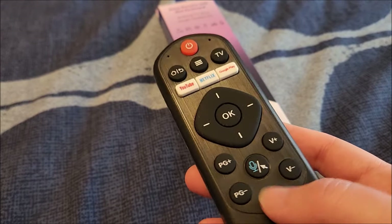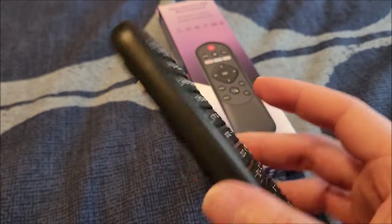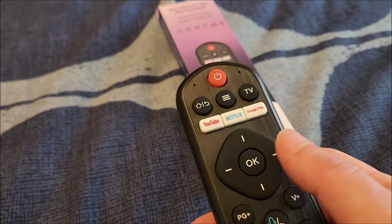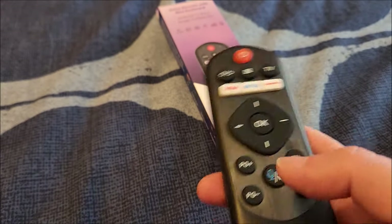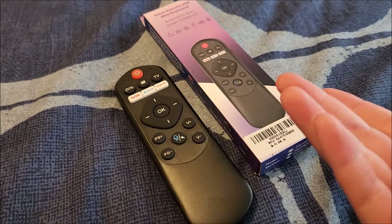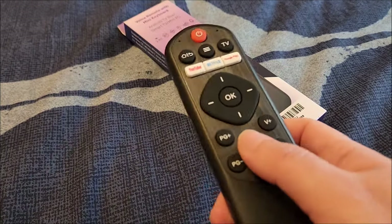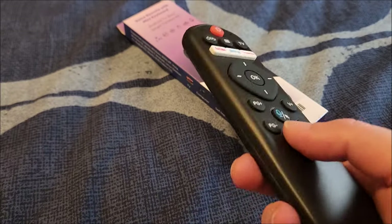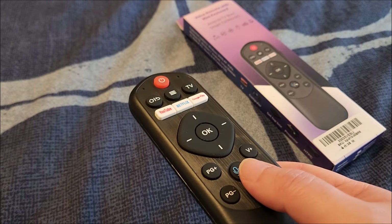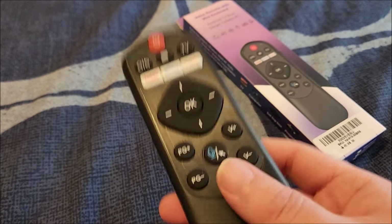I've been using this for just surfing and watching YouTube videos on my TV, and it works fantastically. You could also use it as a presentation tool for going through slides. When you plug the dongle into a Windows computer it just shows up as a keyboard and mouse. The air mouse functionality works on Windows — I've tested it — and I'm sure it works on Mac and Linux as well since it just enumerates as a mouse and keyboard.